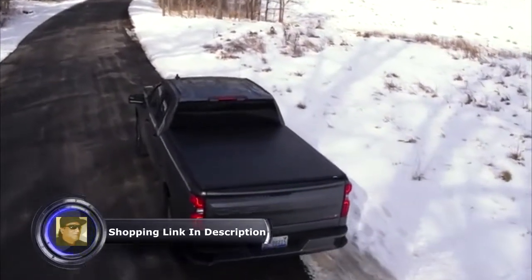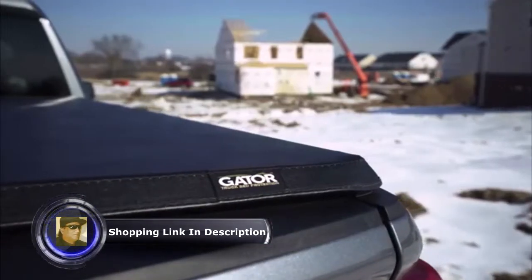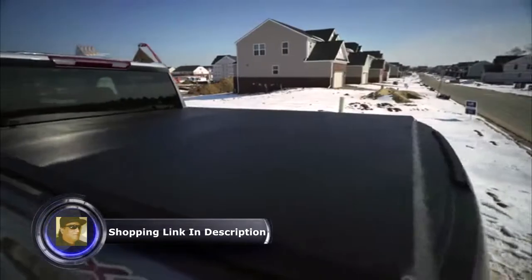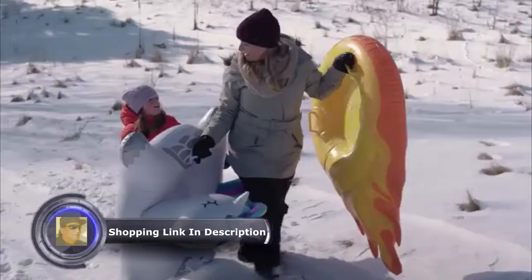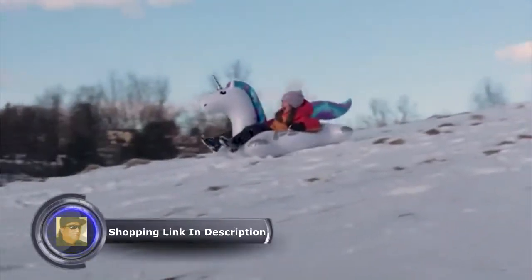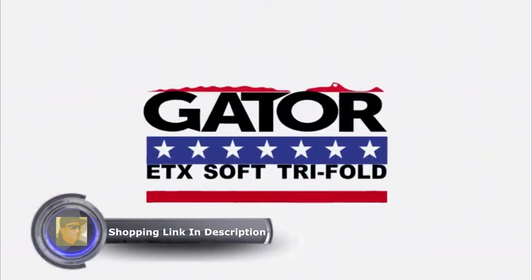We are so confident in the American design and quality of our Gator ETX Soft Tri-Fold that it comes backed by a lifetime warranty on the frame and a ten-year warranty on the fabric. If you ever need support for your cover, just give one of our Michigan-based customer service representatives a call. Our American-made Gator ETX Soft Tri-Fold provides convenient protection for your truck bed and its cargo.